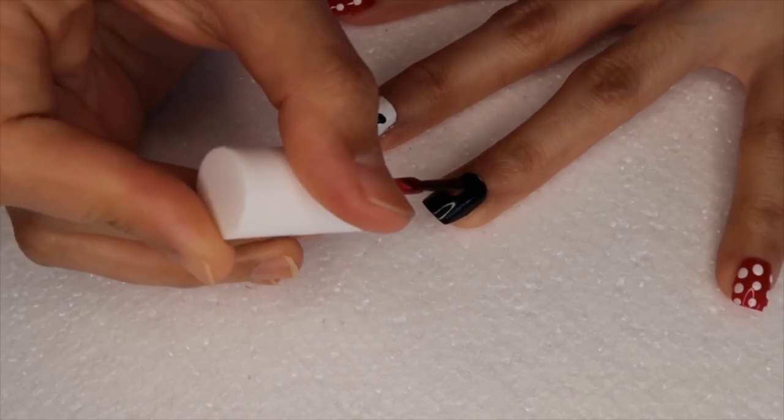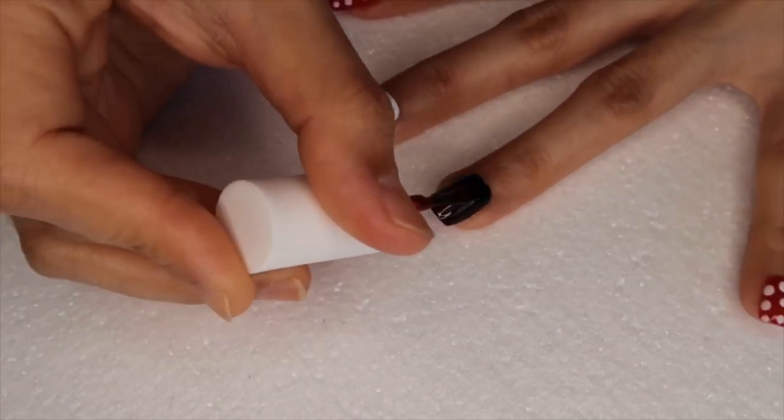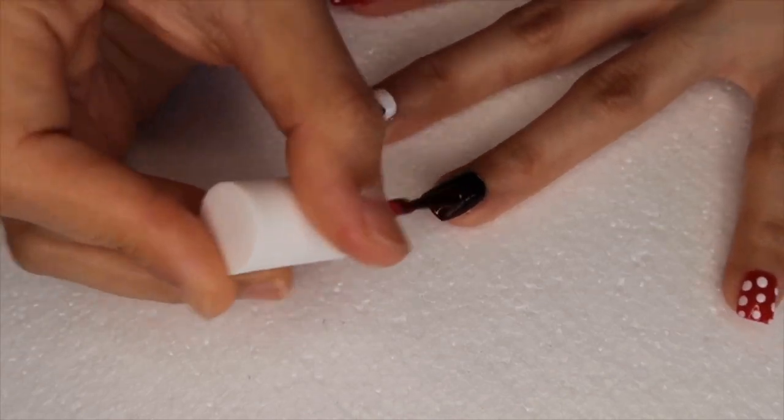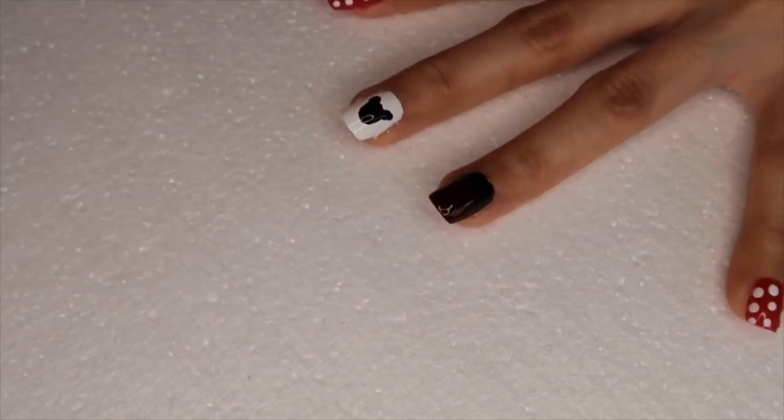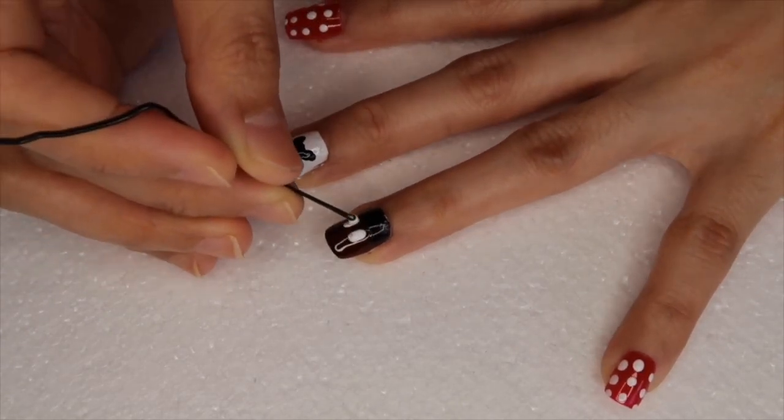Then on my ring finger I apply red acrylic paint on half of my nail, then apply white polka dots using a bobby pin.